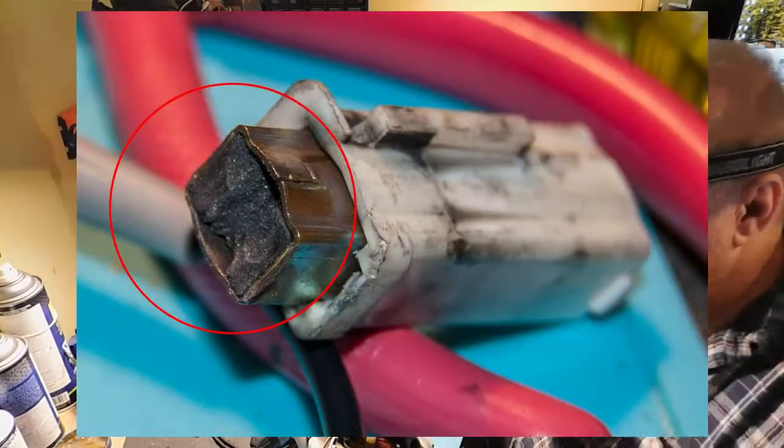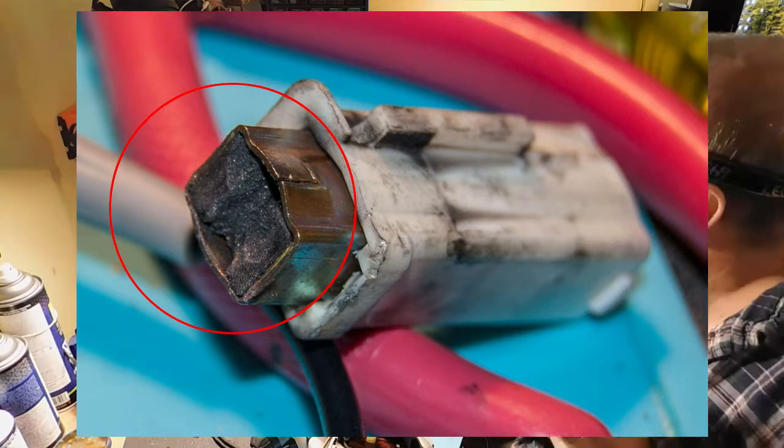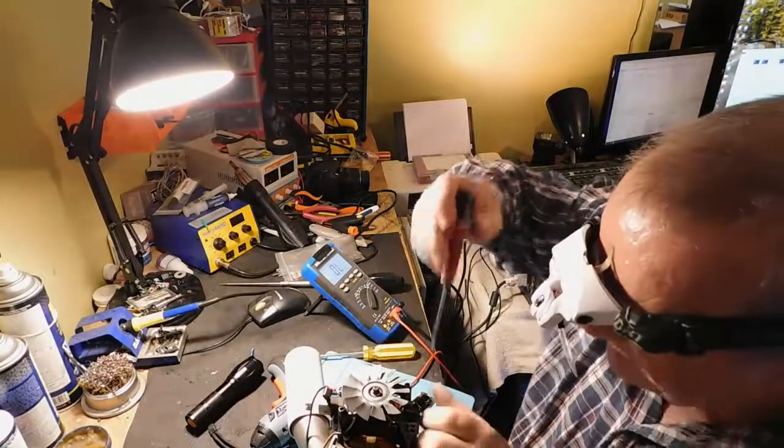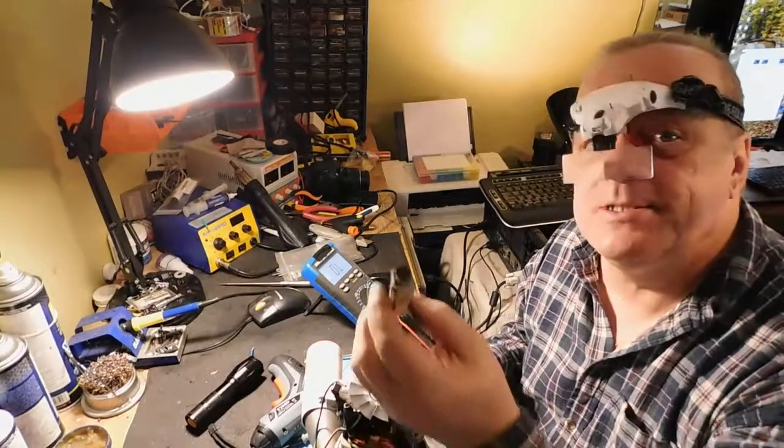Les brosses sont finies. Donc, il faudrait que j'essaie de trouver des brosses pour ça. Je vais aviser mon client. J'essaie de trouver des brosses. Et voilà, ça c'est les brosses.